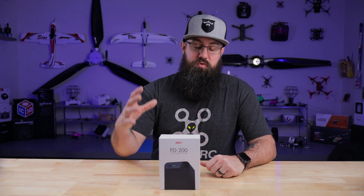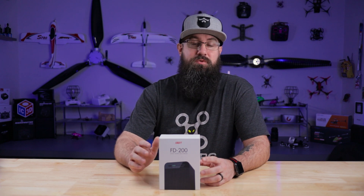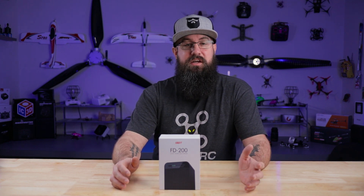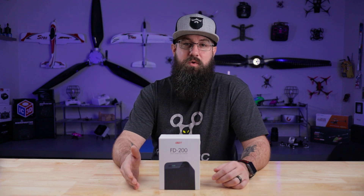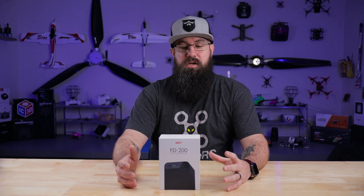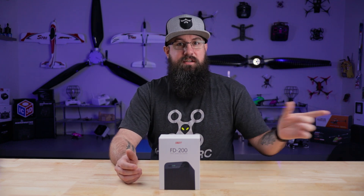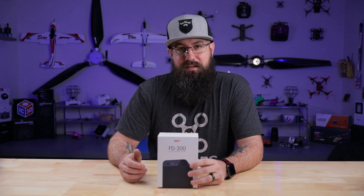With this discharger, I love it. Guys here at the shop love it - Eddie and Dan both bought one. What it is is a 200 watt 25 amp discharger. Does that mean you're going to get 25 amps if you plug an 8s battery into it? Of course not, because our limits are 200 watts and 25 amps. We'll dive into that a little bit more later. It goes from 2s to 8s.